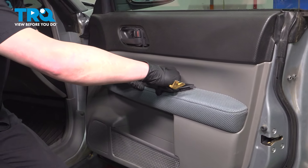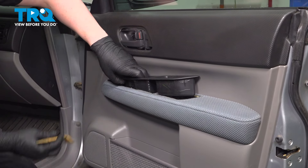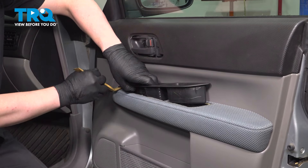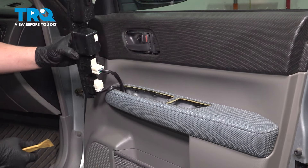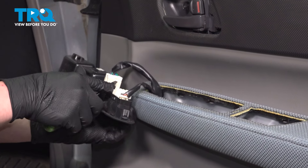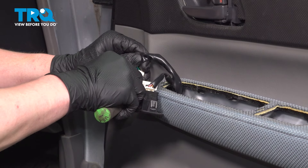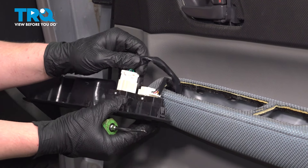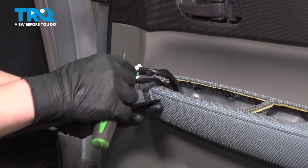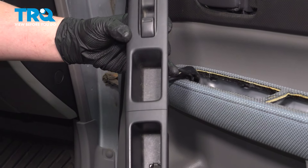Lift up the window switch and pop it out of place. Remove the two connectors by pushing on the release tab and pulling the connector out. Do the same thing on the one in the back. Remove the window switch.